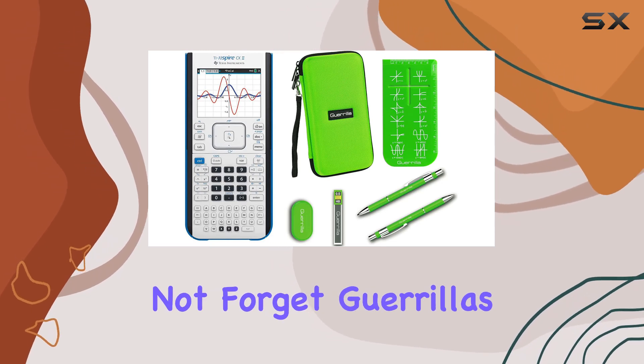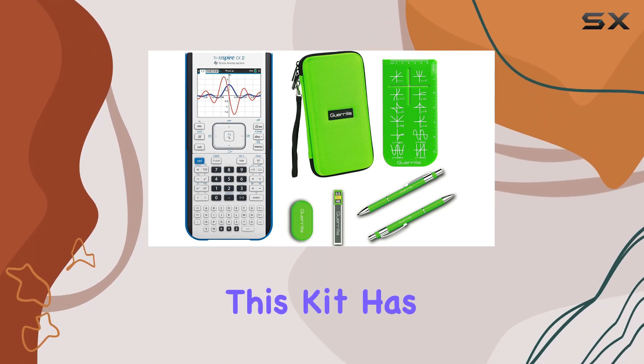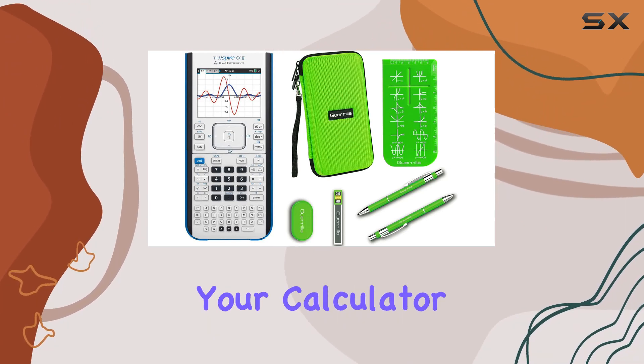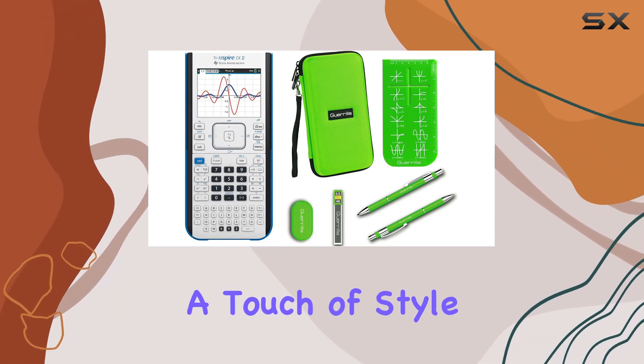And let's not forget Gorilla's Essential Calculator Accessory Kit. From screen protectors to cleaning supplies, this kit has everything you need to keep your calculator in top condition. Plus, with the matching green color, it adds a touch of style to your setup.